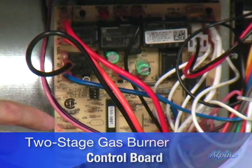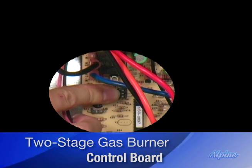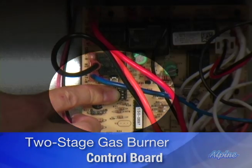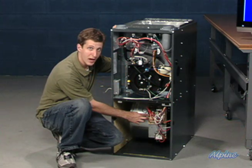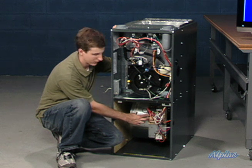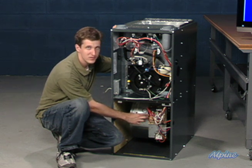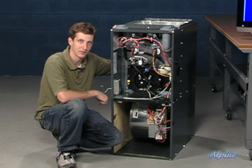Specifically on this furnace, there are three little dip switches right next to my finger there. They allow you to set up the furnace to operate with that two-staging in the way that's ideal for your situation, whereas a two-stage furnace actually allows that control to happen at the thermostat.